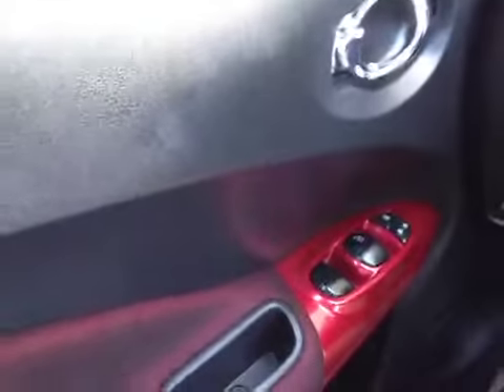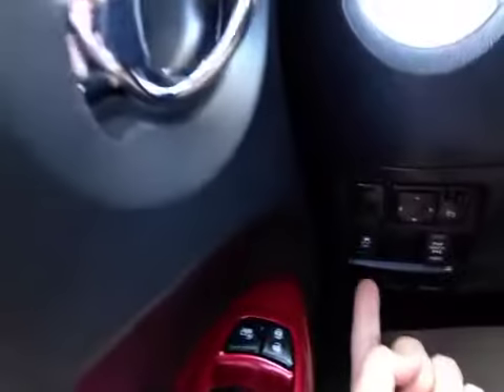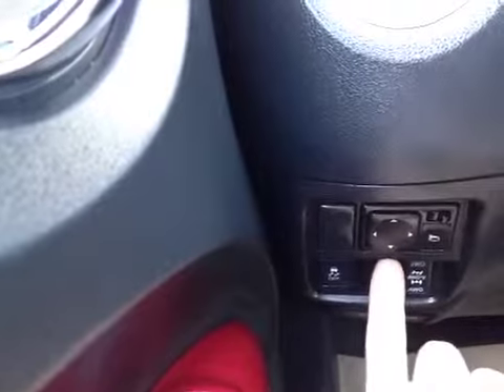Down here on the door, it is red — part of the aggressive styling of the Juke. We've got the power windows and locks. Down here we have manual override for the traction control, control over the all-wheel drive system, and the power mirrors.